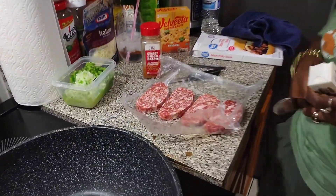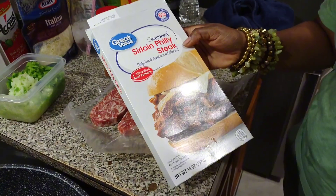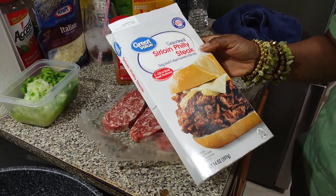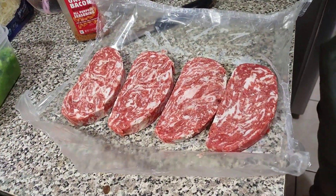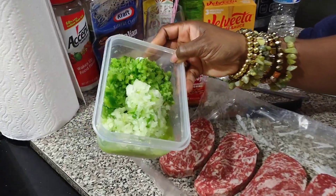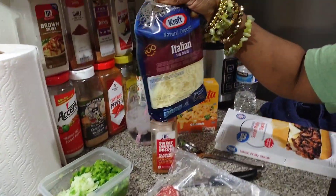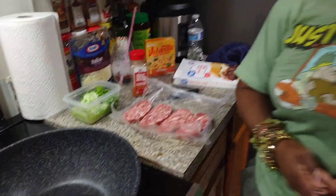I'm going to use this Great Value Sirloin Philly Steak. It's thinly sliced, shaped, seasoned beef. Now I am going to add a little bit of seasoning — it comes in four little patties. I'm going to add some sweet onion bacon seasoning, some bell pepper and onion. We're going to put this Velveeta cheese sauce on it and we're going to add some Italian five cheese, and then we're going to be done.